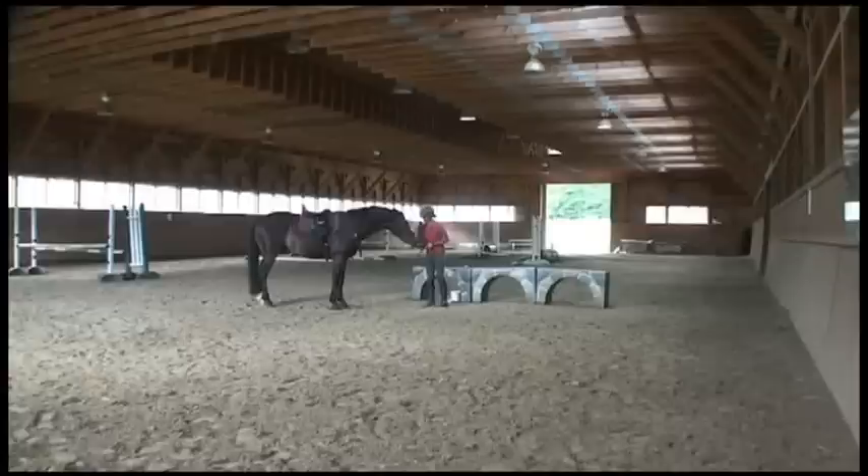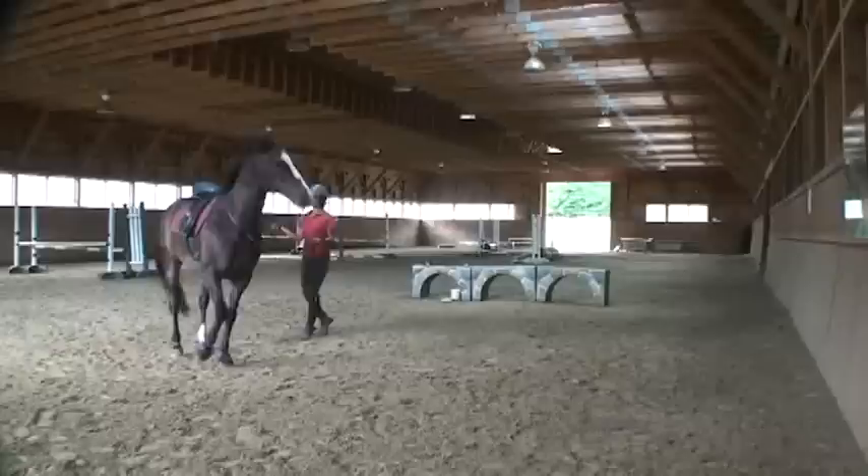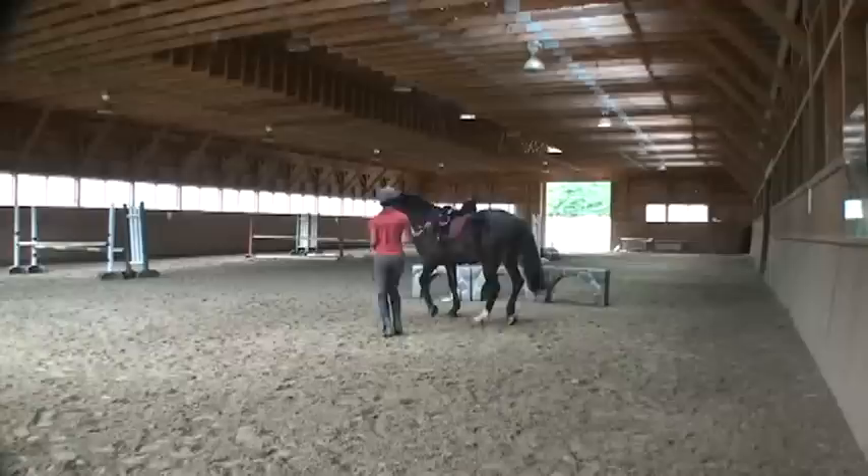So in the Liberty Line progression, this would be showing the Liberty Reign line phase where he's on line, and I'm trying to work out what I'm going to ask him for on the ground before we go to the mounted work.